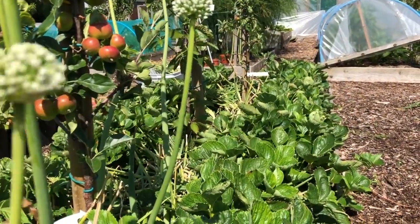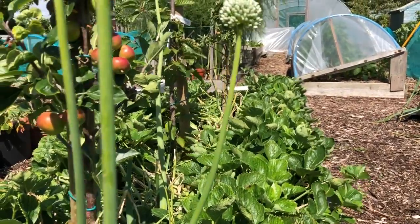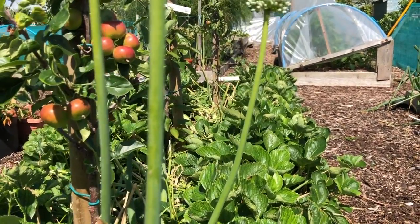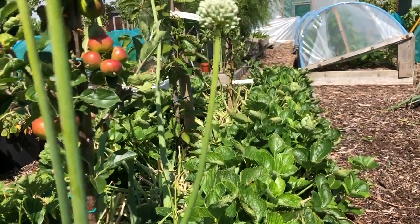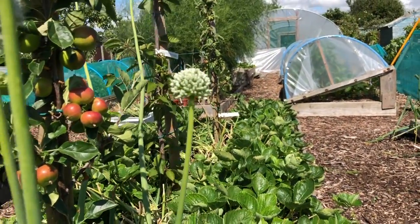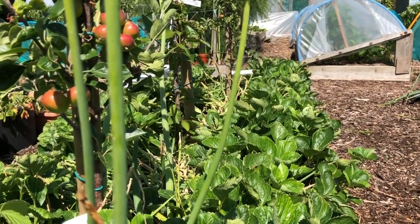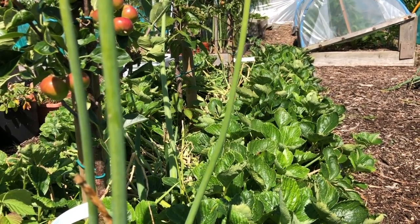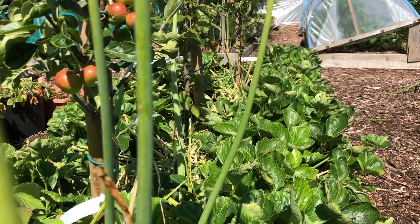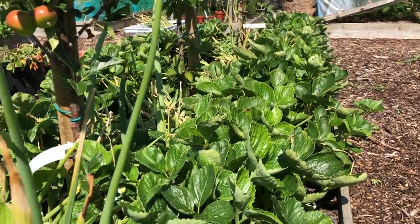When I popped this strawberry bed in last year, I thought why don't I just pop some shallots down the centre, so that's what I did. I also popped these three trees in because the thing is with strawberries they're not a particularly high value crop, so I thought maybe I could grow something else just to bump up the yield from the bed. I'm going to harvest them now.